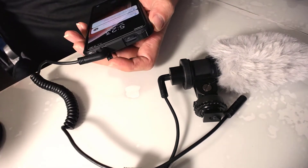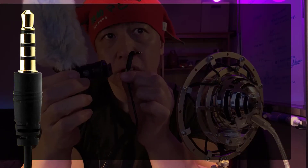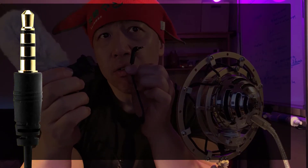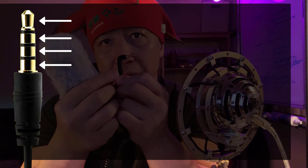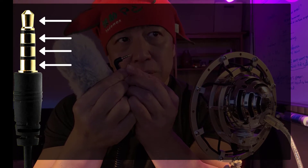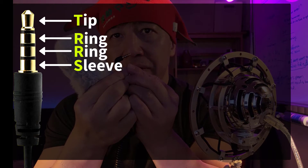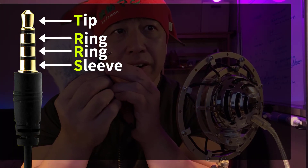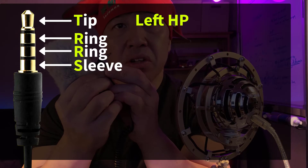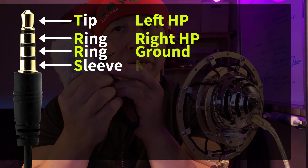For this to work, you have to make sure that this is a TRRS connector, meaning it has four sections separated by three lines. TRRS stands for tip ring ring sleeve, and they are conductors for different audio channels. From the tip, they are assigned for left headphone, right headphone, ground, and microphone.